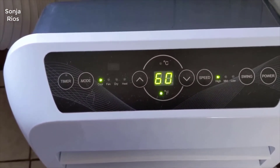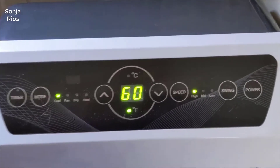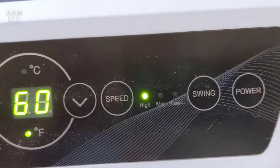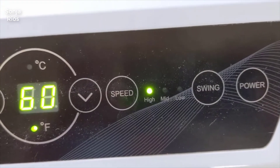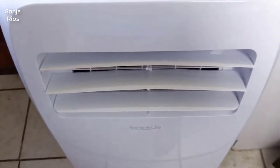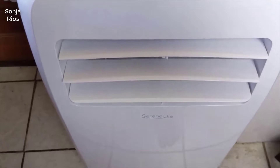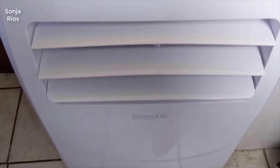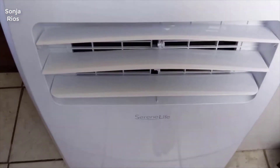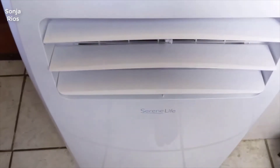The first thing I noticed about this was how quiet it was — an extremely quiet unit. You really can't even tell it's running unless you're probably within about two or three feet of it, and even then you just hear kind of the air blowing. The motors and the compressor they use on this is very very quiet, which is nice because I've used a lot of air conditioners in the past that are very loud and obnoxious and it can get quite annoying.